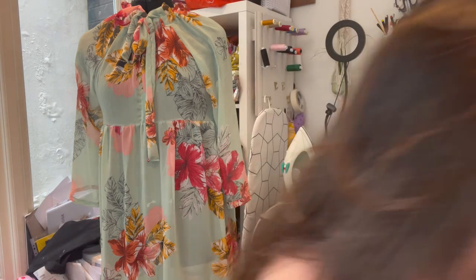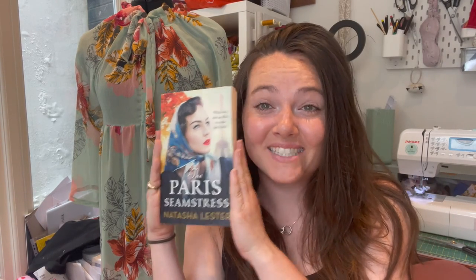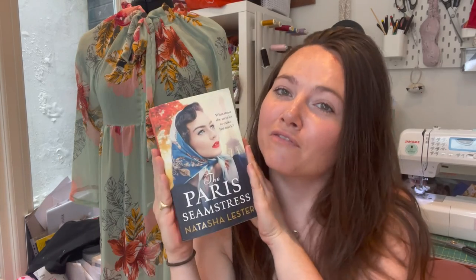So yeah, that is it. Thank you so much for watching. I'm going on holiday tomorrow to Devon, so I'm actually filming this a week before I'm going to post it. I might be off grid for a little bit, but I'm super excited to relax and do some reading. I was recommended this book and I'm definitely going to read it on holiday — I'll do a little review next time when I do my next vlog. Thank you so much guys, bye bye.